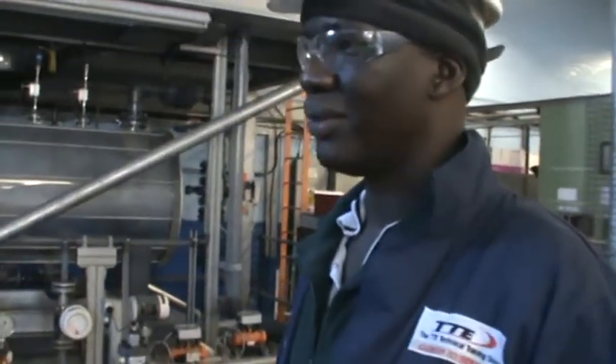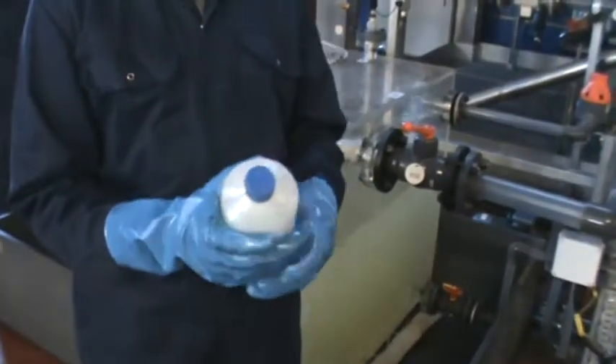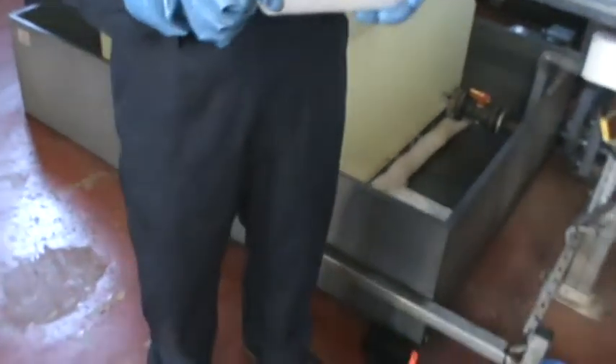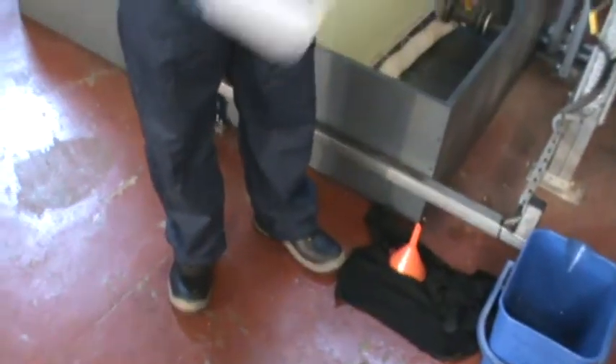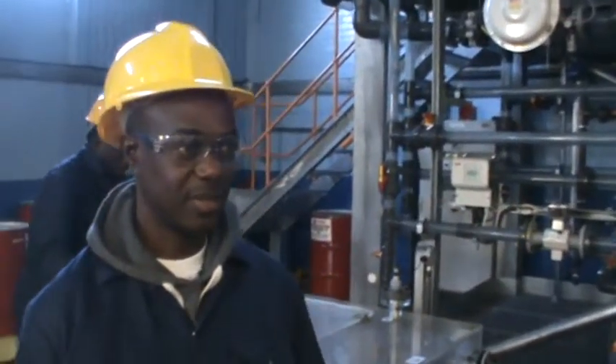So Godfrey, can you confirm you have the PPE required for the task? I have all the PPE necessary for this task. I have the plastic gloves for the oil sample taking. I have protective glasses for my eyes. I have steel-toed shoes and a coverall. So I have all PPE ready to take the sample.